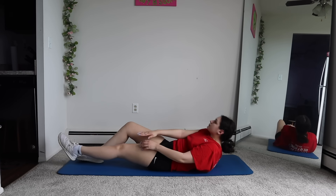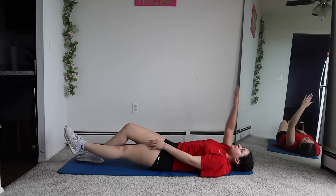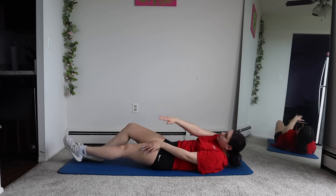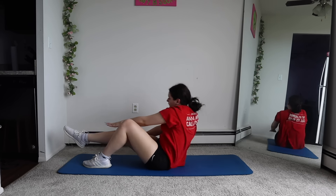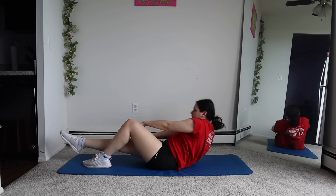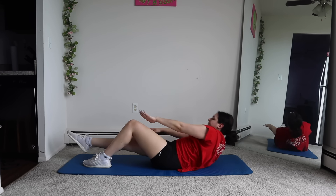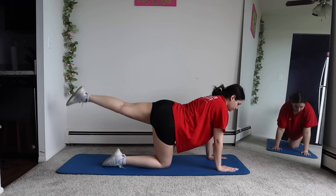On the other side. Now we're going to do full cross sit-ups, one side at a time. And the other side. Good job on our ab portion. Next, we're going to do our lower body, starting with these toe taps.